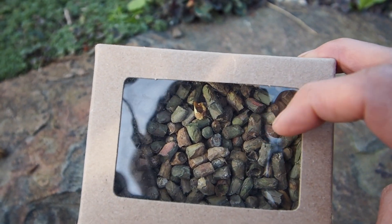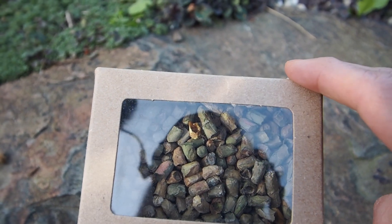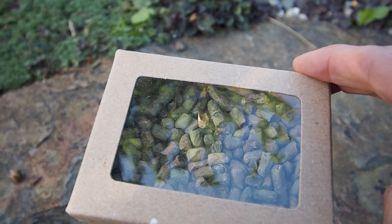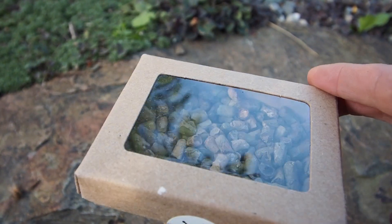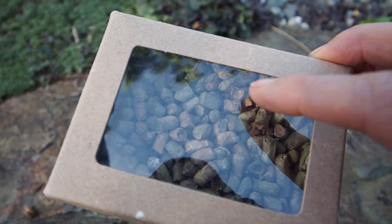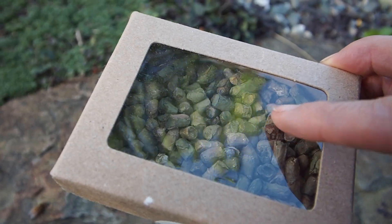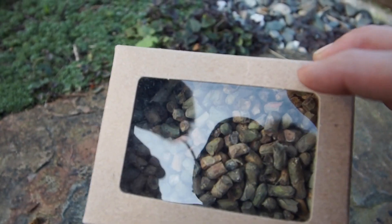I'm gonna keep an eye on these and check them several times a day to see if any start hatching. As soon as they start hatching, I'll bring the box out and put it in the little bee house I hung up — but first I'll take the lid off so they can get out. They do say this plastic cover is breathable, though I'm not sure how, but they say it is, so they should be fine in here until they start hatching. We'll see how long that takes.